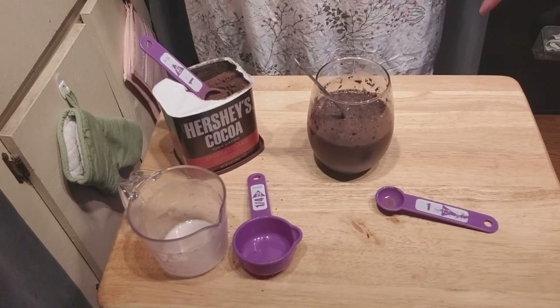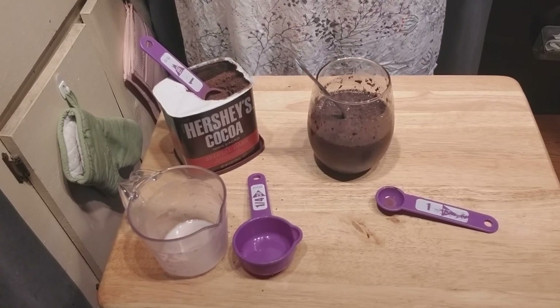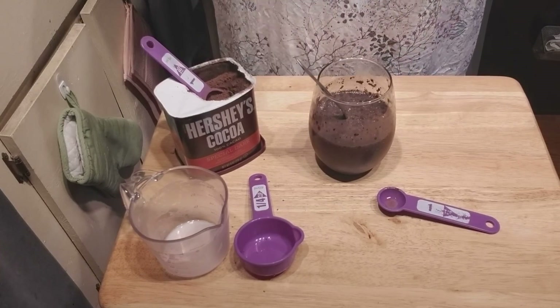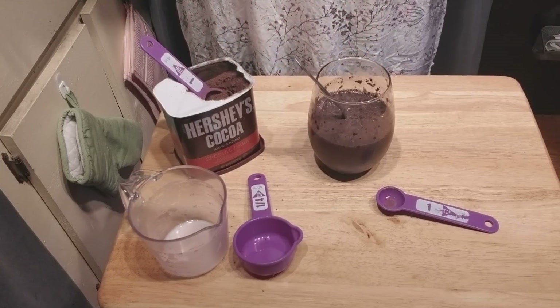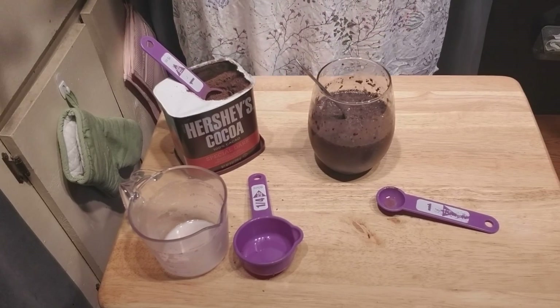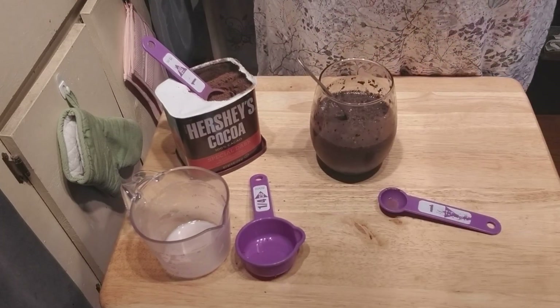That's been my chocolate chia pudding video. Thank you for watching. Have a nice day. Please don't forget to subscribe to my channel and hit the bell notifications to get notifications every time I post. Y'all have a nice day and happy Friday. Bye!